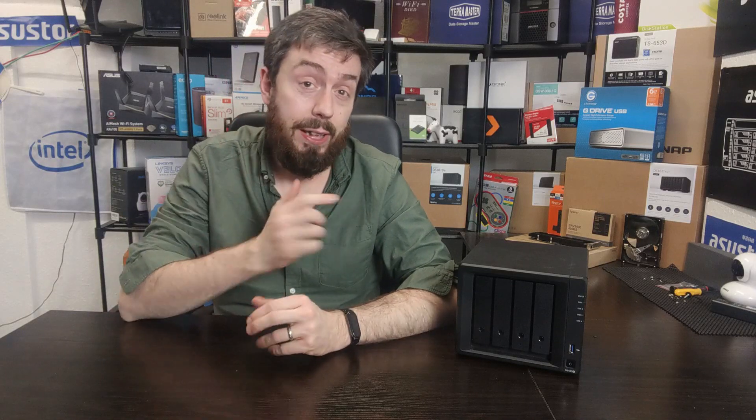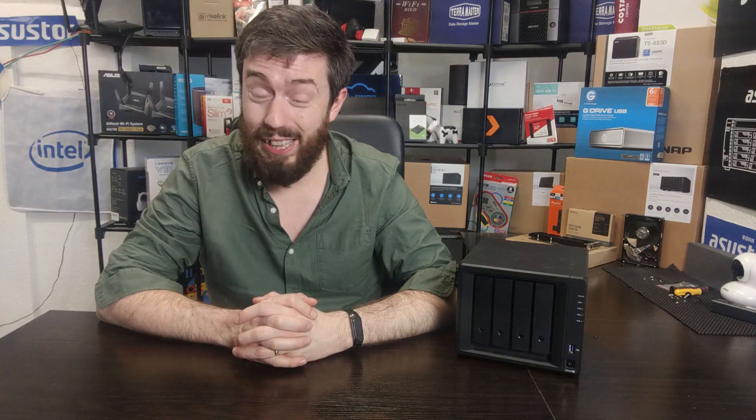Hello and welcome back. Today we want to answer a very simple question: is the Synology DS420 Plus still worth your money and worth buying in 2021?